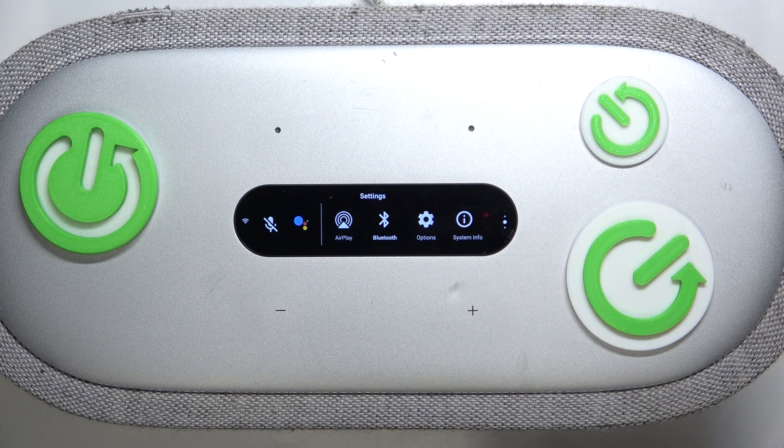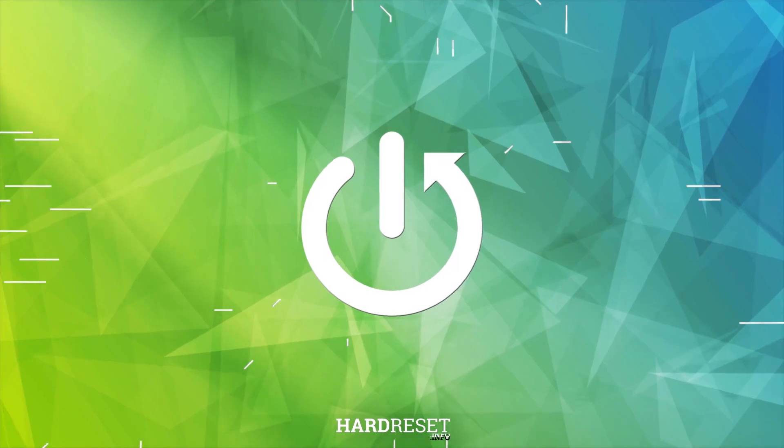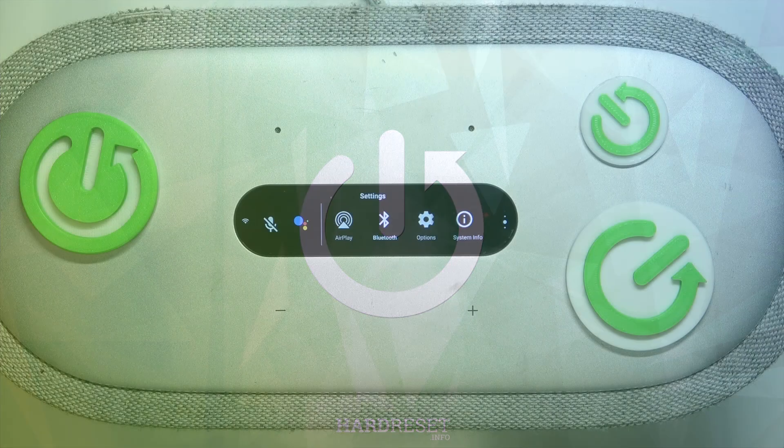Hi everyone and welcome! In front of me is the Harman Kardon Citation 300 speaker, and today I will show you how you can check your firmware version and how to update it. Let's get started.